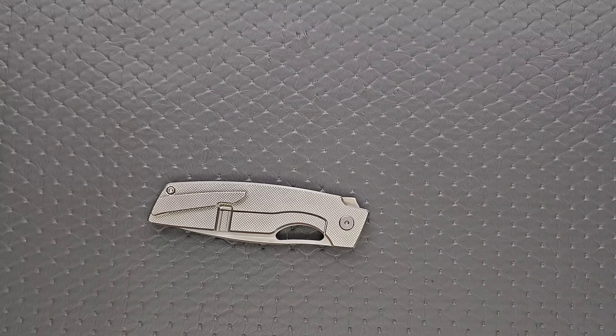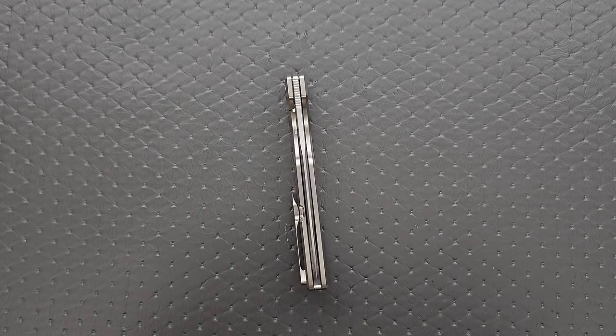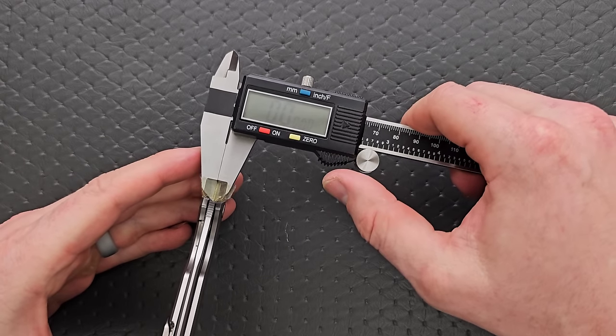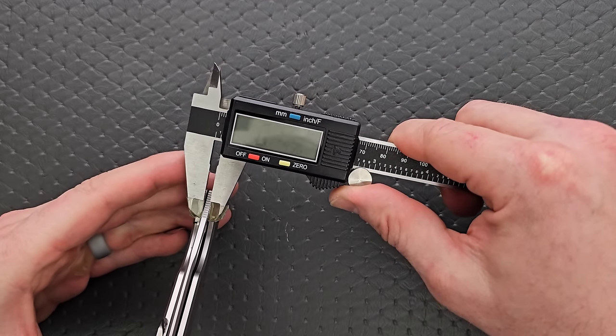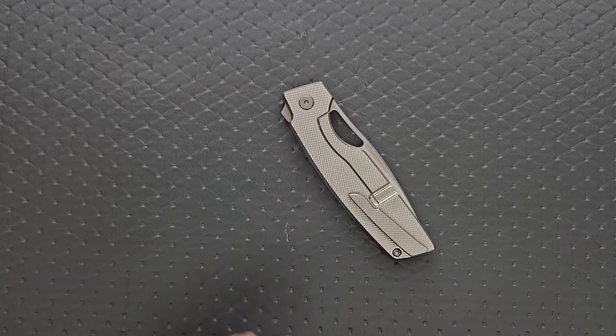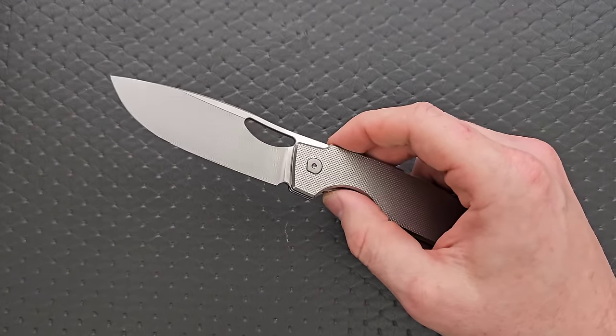Let's measure the blade stock thickness real quick. The blade stock thickness is coming in at 125 thousandths, which I think is just fine — on the thinner side if 130 is the median.